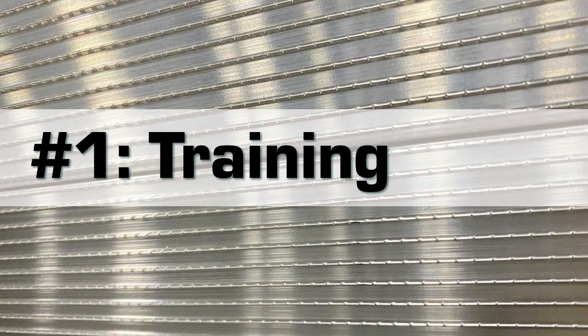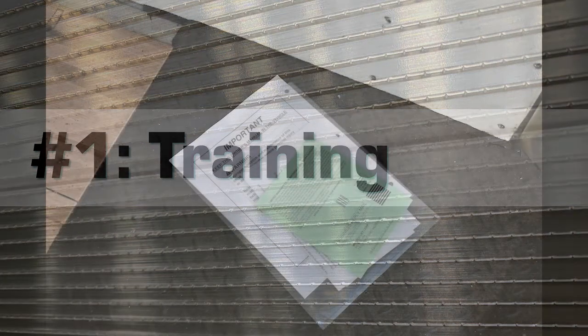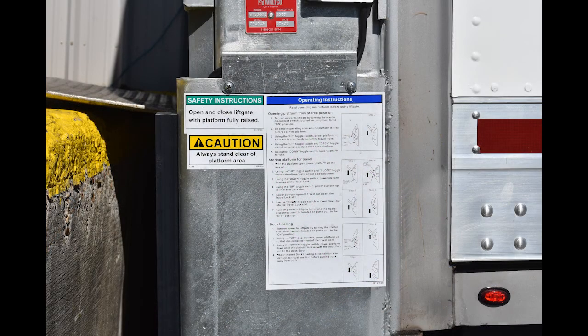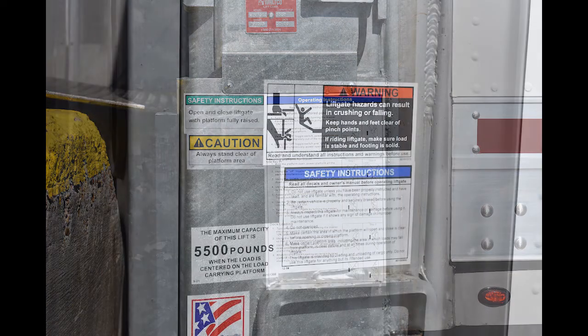Number one: training. Each driver should be pre-trained before operating a liftgate. Each gate comes with a manufacturer owner's manual in the back of the trailer. The driver should also be familiar with the liftgate operation and safety decals, which are located on the column of the liftgates or sidewalls of the trailer.